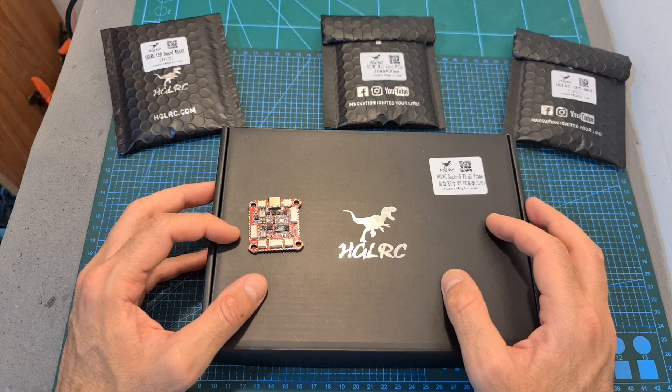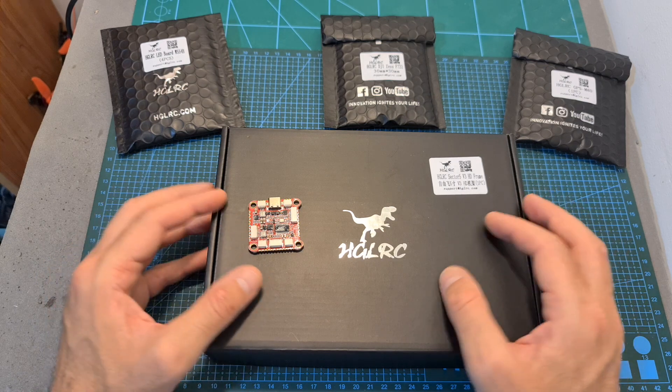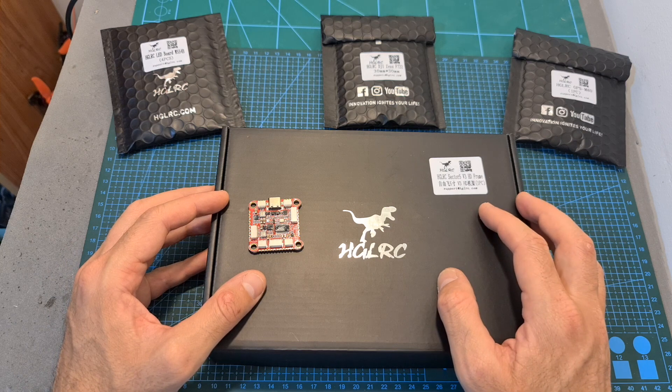I'm going to feature this new flight controller on an upcoming video where I'm going to go through its setup and also build and fly the Sector 5v3 HD frame, so stay tuned.